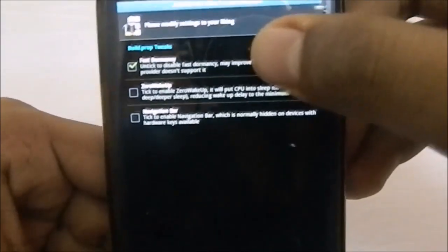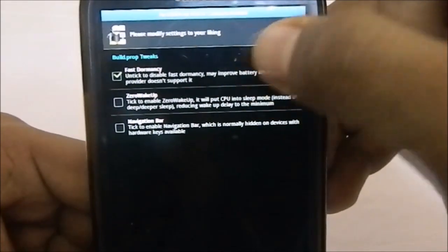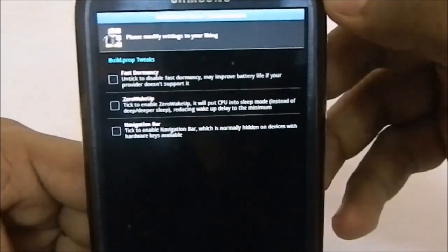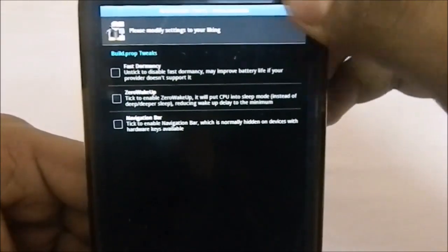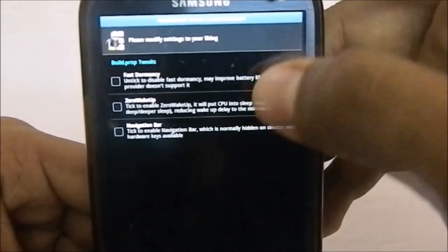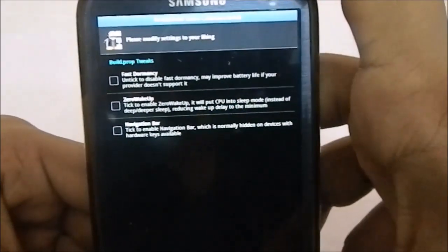You have build.prop tweaks: you can have fast dormancy disabled to improve battery life if your carrier doesn't support fast dormancy — I normally leave it unticked. You can also enable a navigation bar, though you have to tick that in the removal installer too.